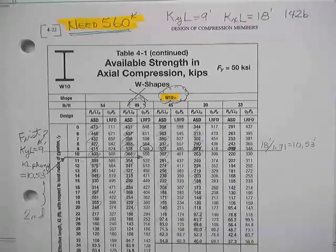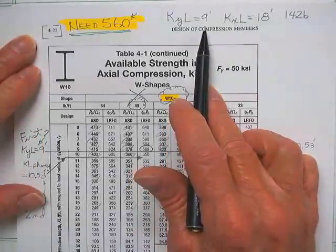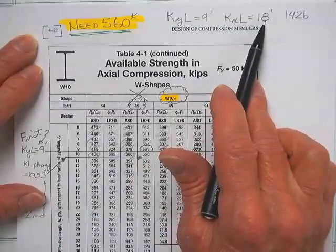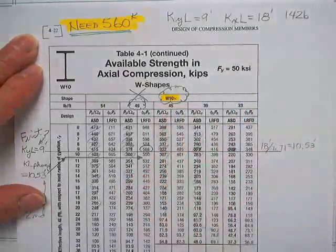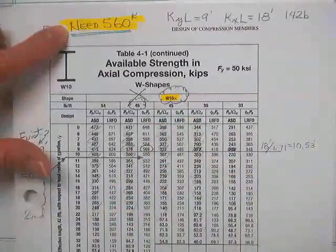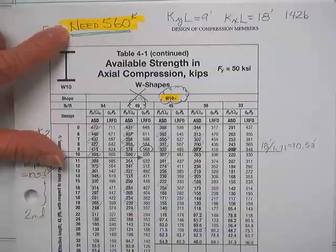We were trying to find the strength of a column which had an effective length of 9 feet, achieved by bracing the center of an 18-foot real column. It had a buckling length of 18 feet about the strong axis, half that about the weak axis. We were using these tables. We had worked out 1.2 dead plus 1.6 live, and we need 560 kips of carrying capacity.